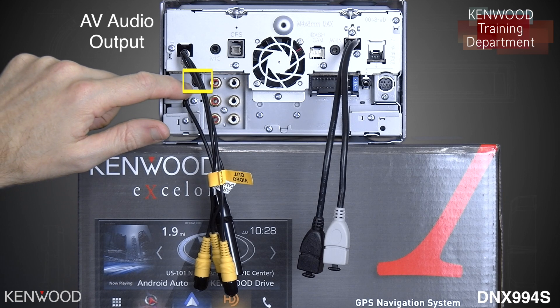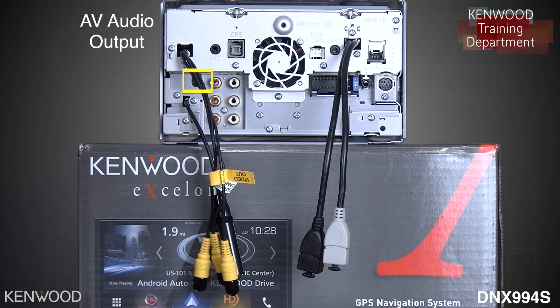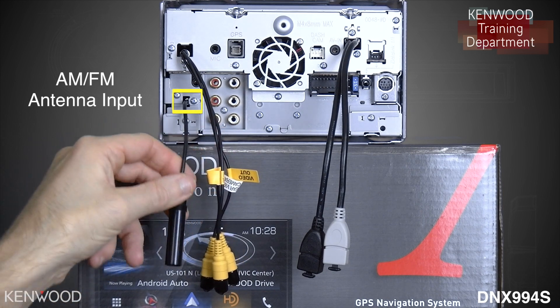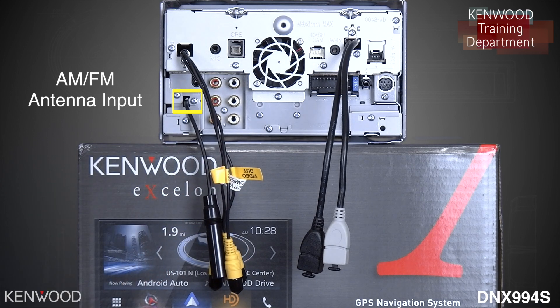Below that will be the AV-OUT audio for the video out dual zone capabilities. Below that will be the AM-FM antenna input, as the DNX-994S does include HD radio.